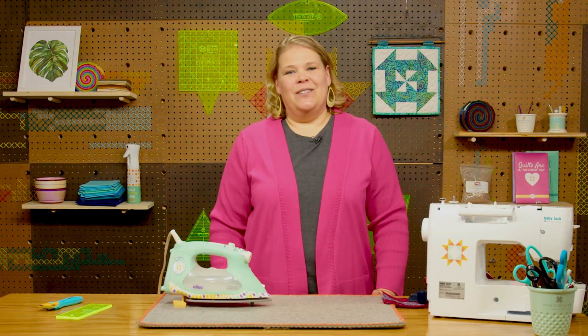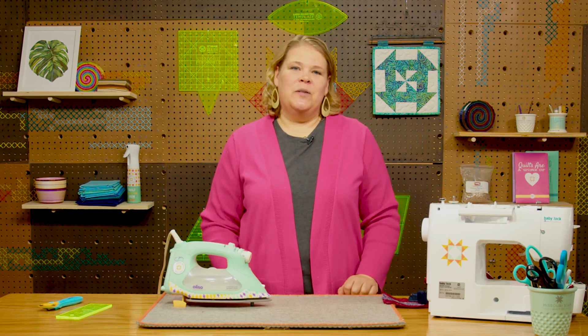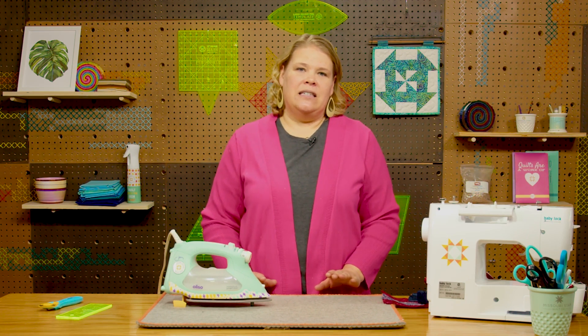Hi everybody, I'm Natalie with Missouri Star Quilt Company and today on Quilting 101 we're going to talk about pressing vs ironing.